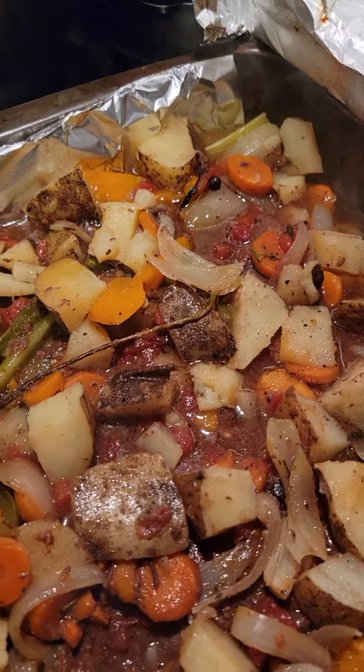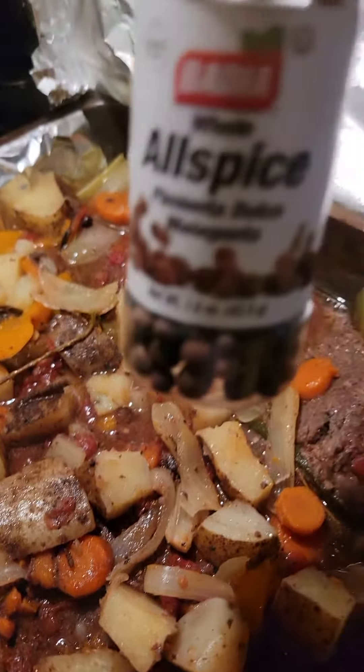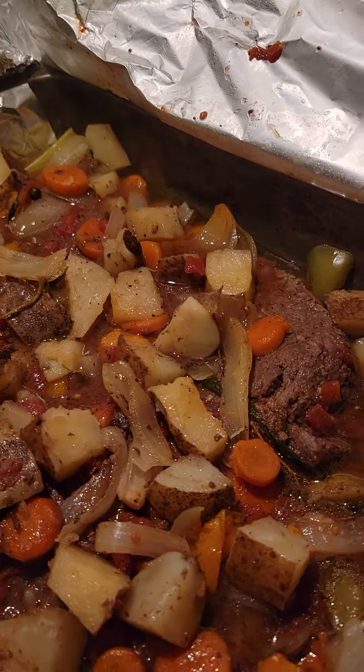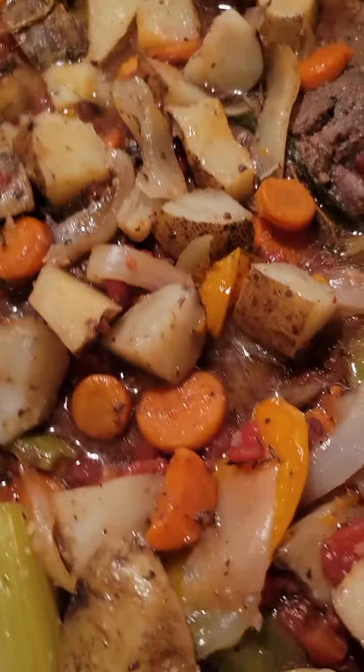Let me show y'all what that is. Right there — put that in your stews, your gravies, your sauces. You can taste the elevation of it all.